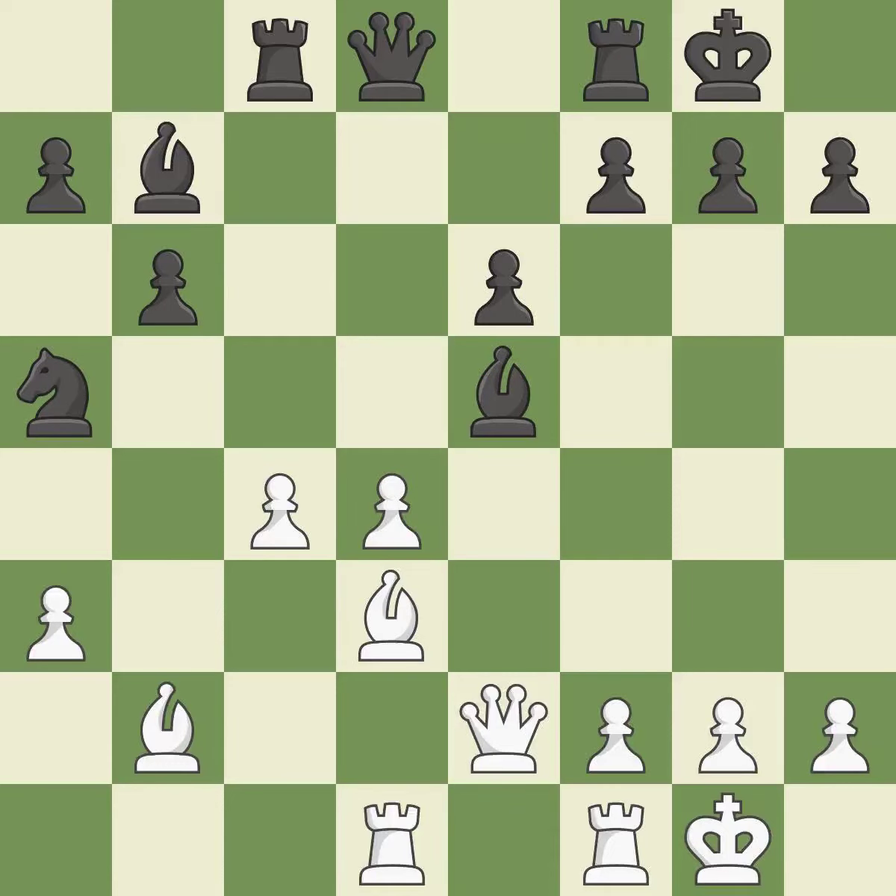The best choice recaptures. This threatens to reveal an attack on a queen while also checking the king. The rooks are linked by this, making it easier for them to work together in the future.